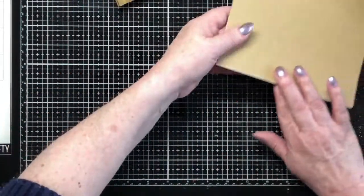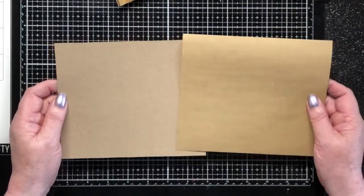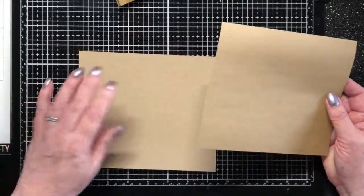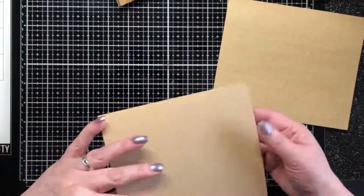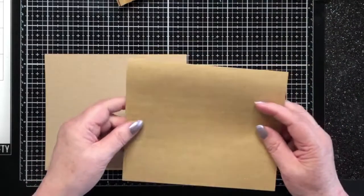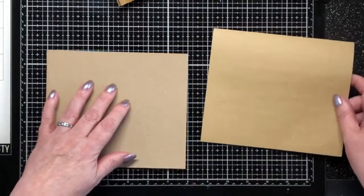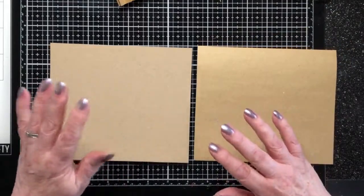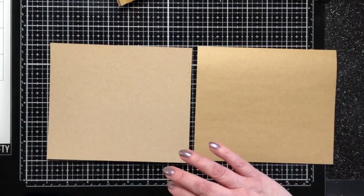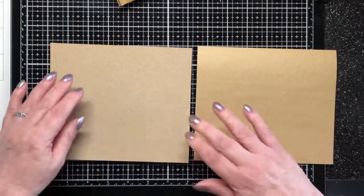What you need to do is grab yourself two different pieces — well, they can be the same. I'm using craft card, which is fairly sturdy. And then for my inner bit, I'm using craft paper, which is fairly thin. Again, you can use whatever you want — any scrapbooking paper or card. Anything that takes your fancy.